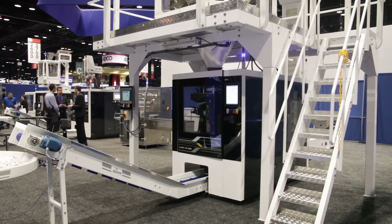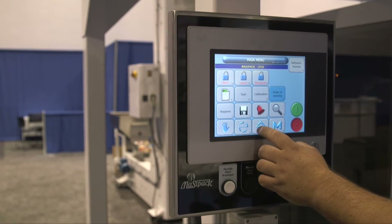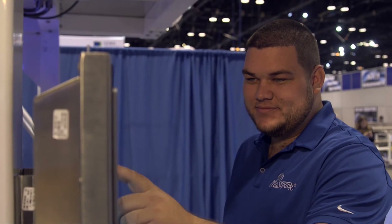From now on, all our equipment is enclosed unless customers specify not to have it. It's not only about safety, but also for quality of the product that is being packed on our machines as well.